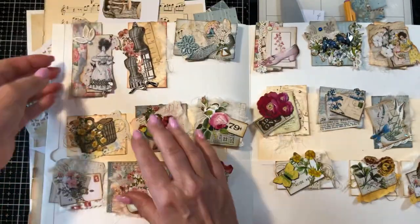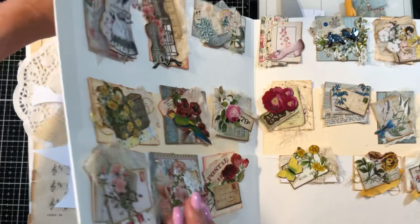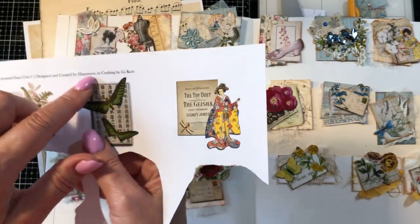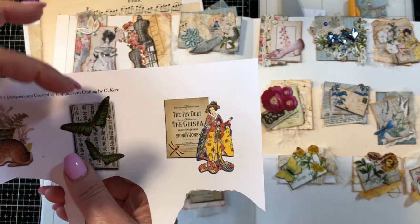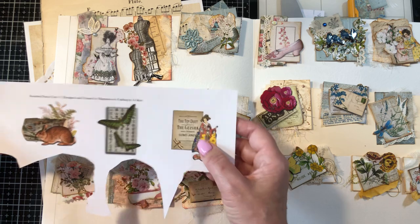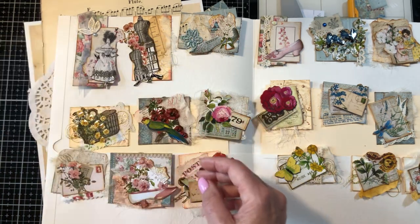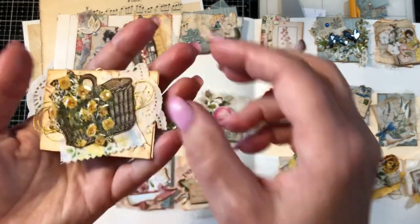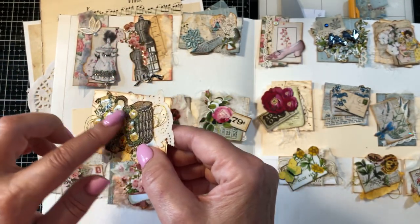These are the cutest little altered paper clips and I used assorted fussy cuts by Happiness in Crafting by G. Kerr — I will list the link where you can find these. There are several sheets in different sizes. I'm going to show you what I came up with using these little cute fussy cut items. I also used scraps and some of my glossy accents.